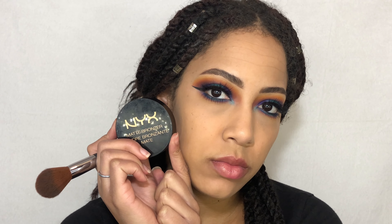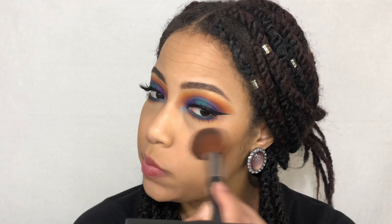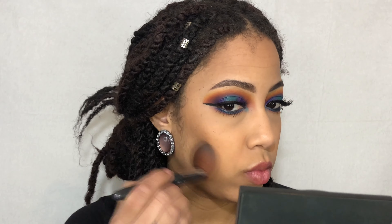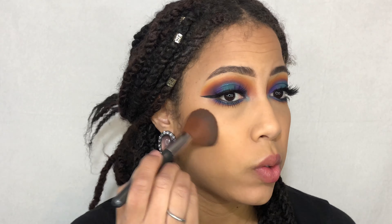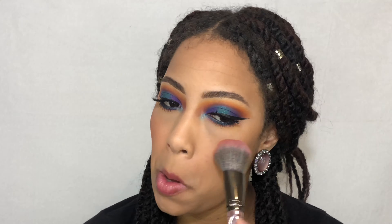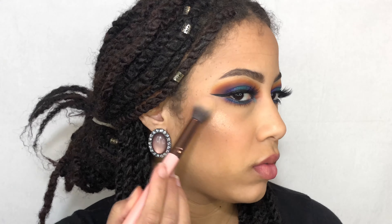So I already did the base for my face, but we're going to go into bronzer. I'm using the NYX matte bronzer in the color Deep Tan just to bring some warmth into my cheeks and then the outsides of my forehead as well. And then I'm going in with one of my favorite blushes of all time — this is the Note Blush in the color Desert Rose. And then for highlight, I'm taking the Makeup Revolution Shimmer Brick in the color Radiant and I'm just going to pop that on the high points of my cheeks.